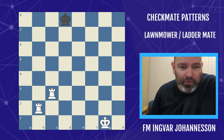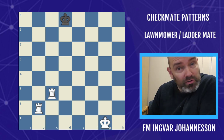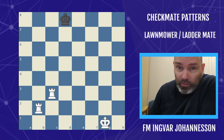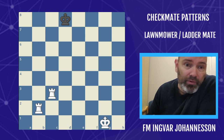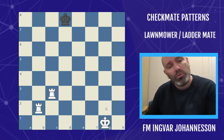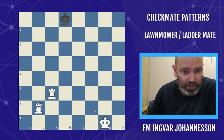Hello there and welcome to another checkmate pattern video. This time around, one of the most important and fundamental checkmates there is: the lawnmower or ladder mate. We've even seen examples of this in the park champs — it's been very important — and I'm going to dive right into it. Most of you know it, but we're going to add some knowledge that's very important.